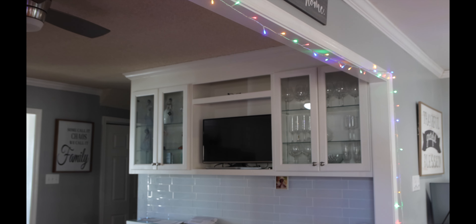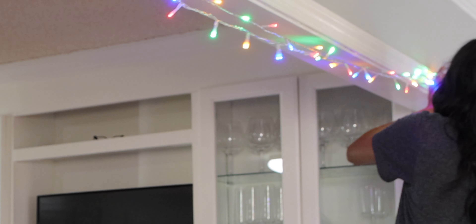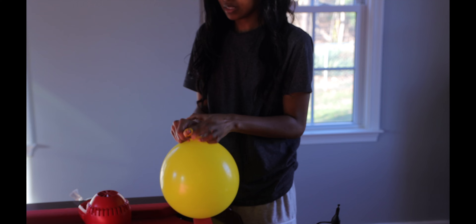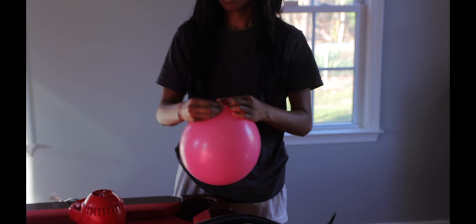What's up y'all, it's Miracle, welcome to my channel. I just wanted to give you guys some tips on how you could throw a really small 80s themed party. I found some really cool things so I just want to share with you guys. For the entryway of our game room I put up some colorful Christmas lights to bring all the 80s vibes — everything was bright and colorful.